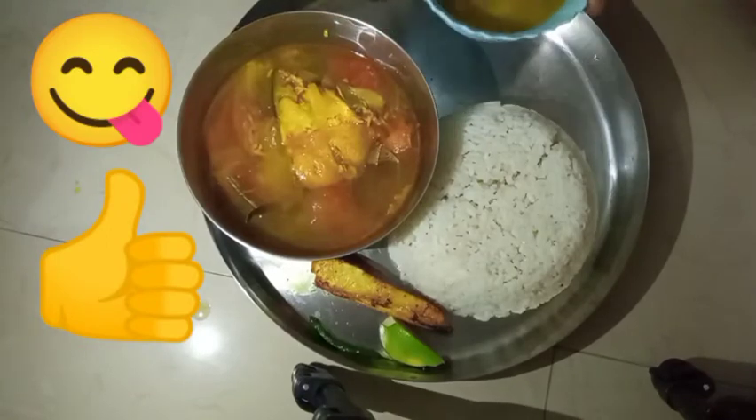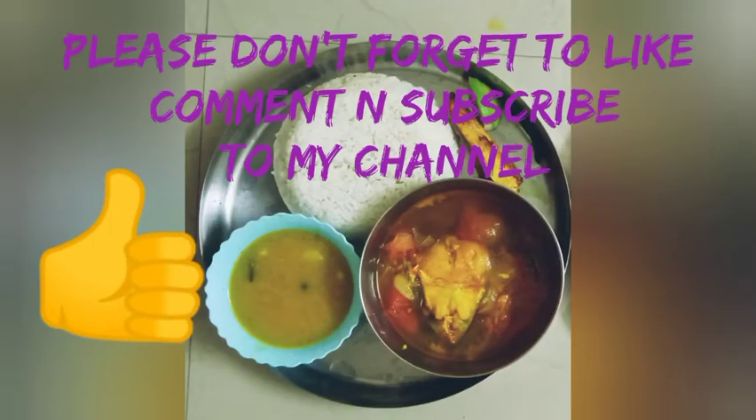Thank you everyone for watching my video. Please do like and subscribe to my channel. Bye bye, see you soon in my next video. Take care and stay safe.